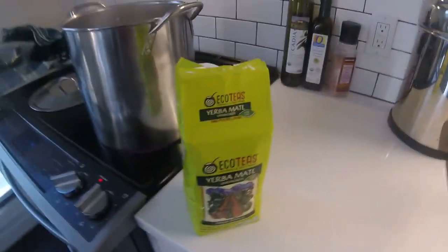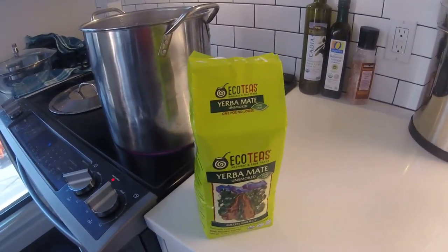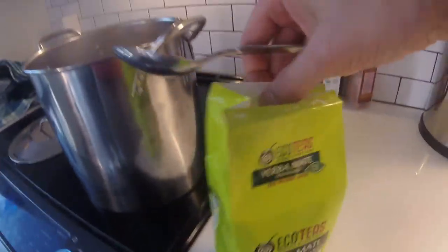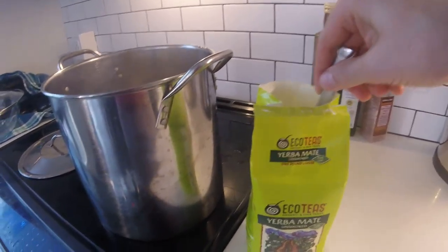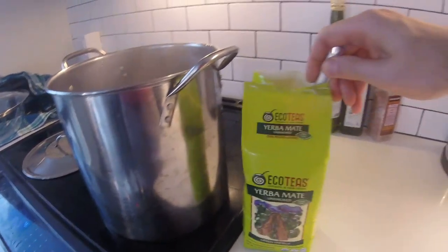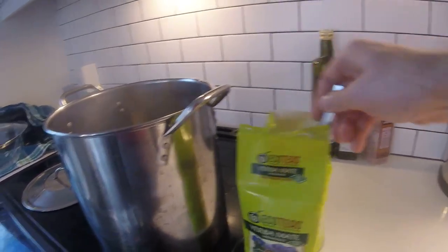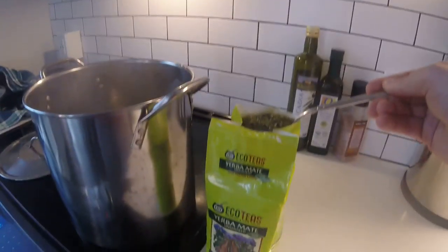And so now we're using yerba mate — the unsmoked kind. I personally like it better and I think there may be some health benefits from it, and some avoiding of nasty stuff that may be in the other kind. But that research is pretty inconclusive, so it's just more of a personal preference — I like the unsmoked and that's what I'm going with.